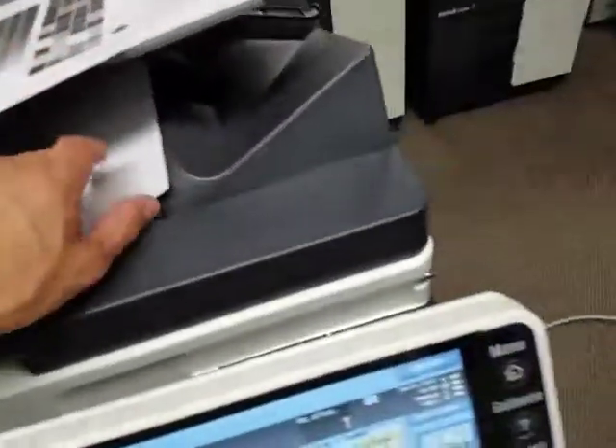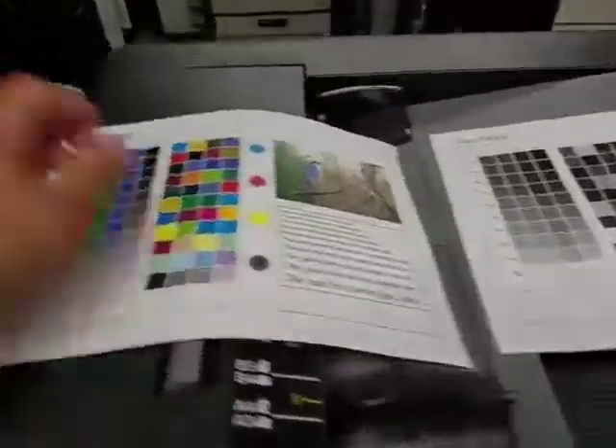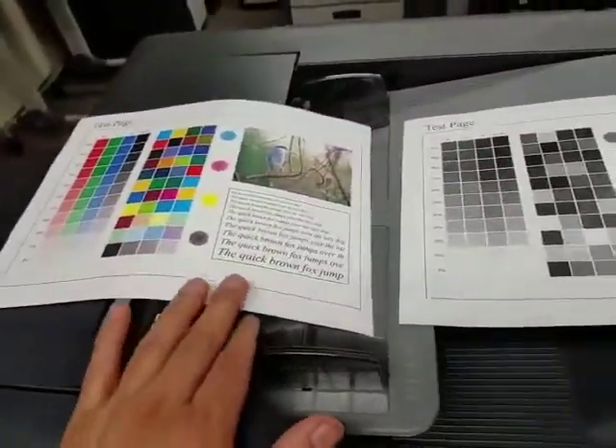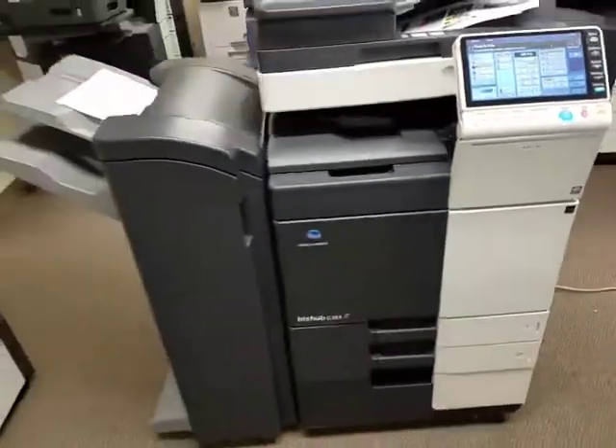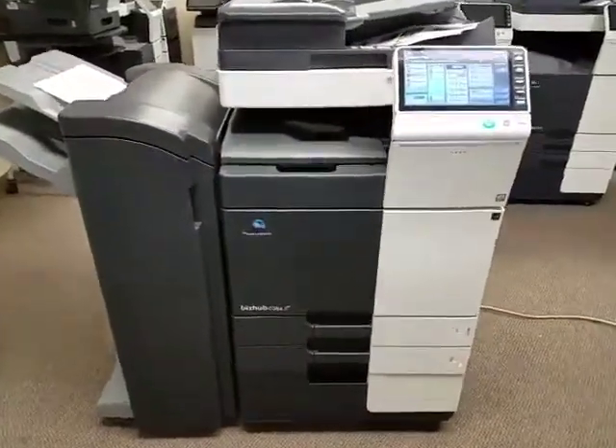Here is the color template I used, and here's what it printed out in black and white — very nice. Let's go ahead and walk around the entire machine. Here's the front, which is very clean.